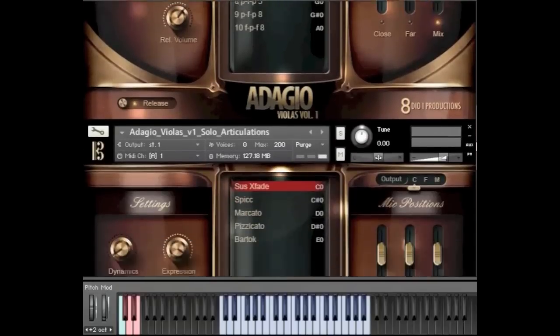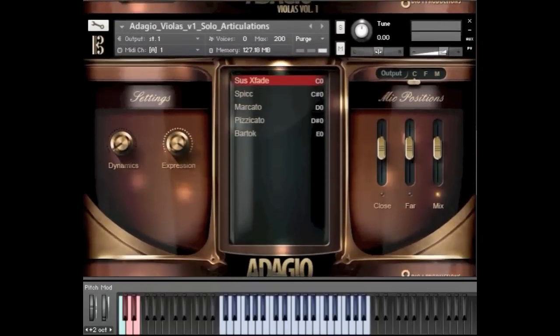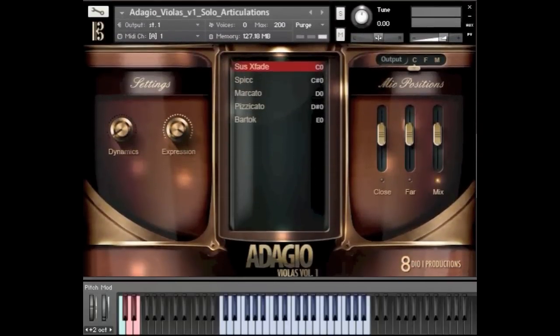Let's also take a brief look at our sustains and more normal articulations. We've got our crossfaded sustains — I'll use that so you can see in the knob — along with spiccato, marcato, some pizzicato and Bartok pizzicato. Actually, I'm not a Bartok fan in general, but I have to say I love it for the solo viola.